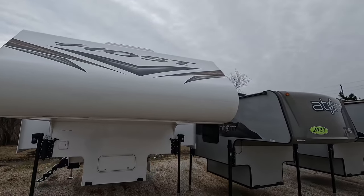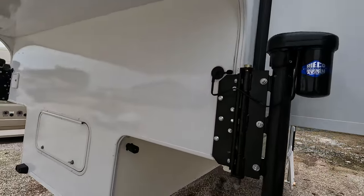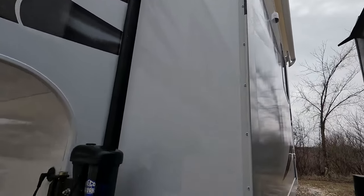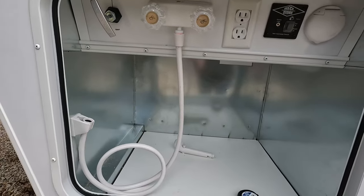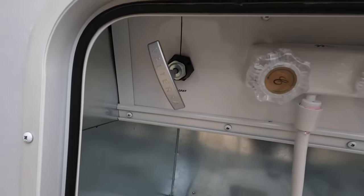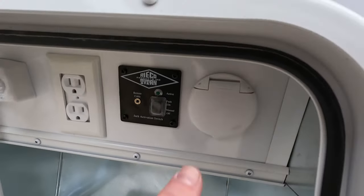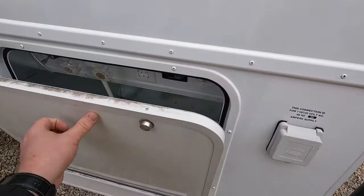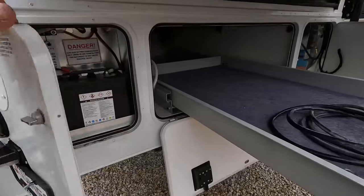Nice happy jacks to get it up and down. Big front molded fiberglass cap with stickers on it, slide-out topper awnings. You do get a seven-way plug in here — Lance does their own little plug system, which is what this is. We've got them in here pretty tight. Down below there's a nice big area for storage. This is prepped or can be equipped with a generator. There's a grab handle, outdoor shower, and the control for the happy jack system. There's also a coax system for exterior connections.